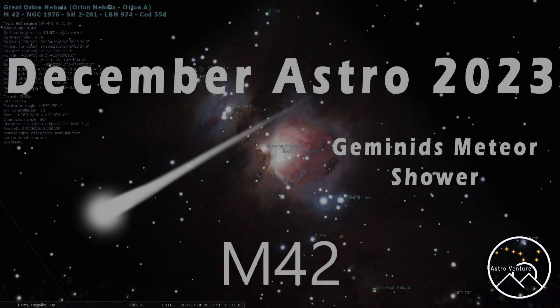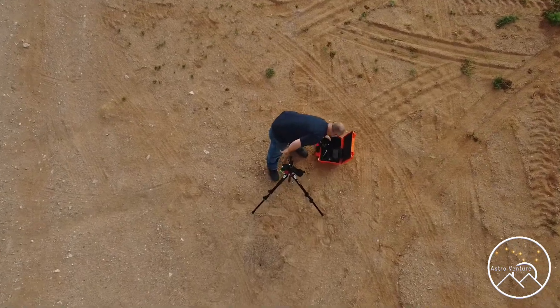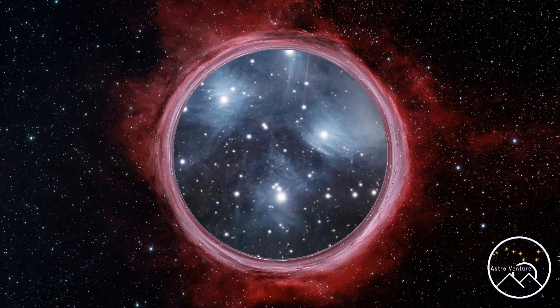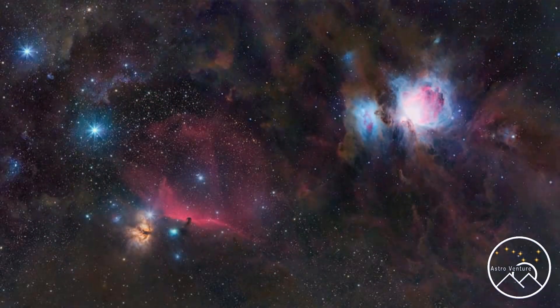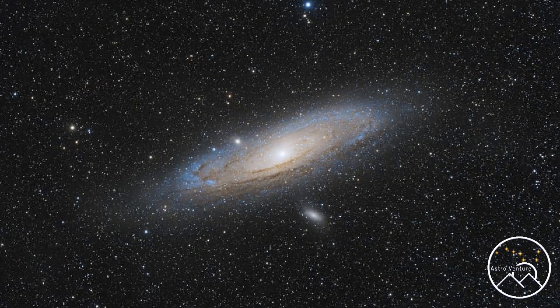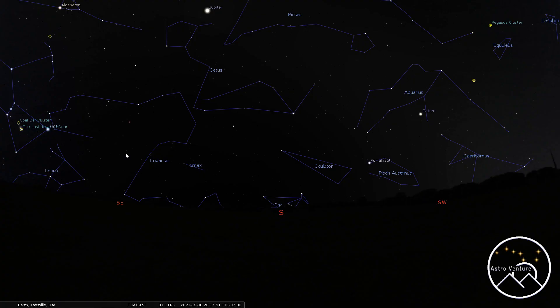Welcome to AstroVenture, the DSLR astrophotography channel. Hey there AstroVentures, it's the month of December and we've got a long list of targets this month. So without further ado, let's get into this immediately.